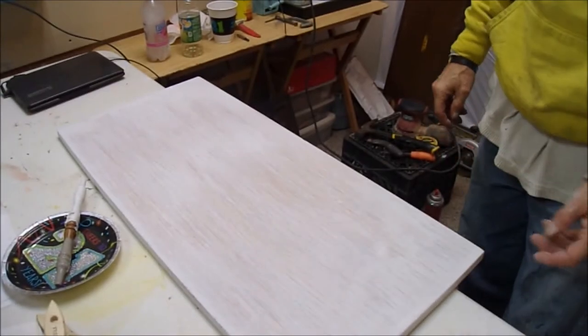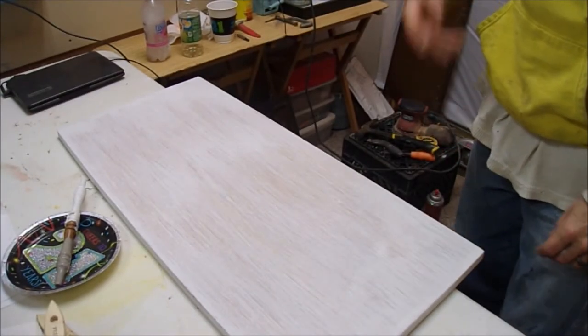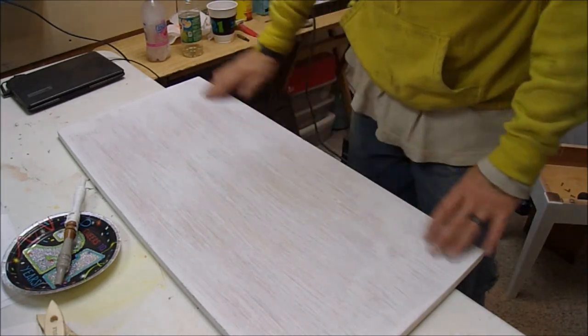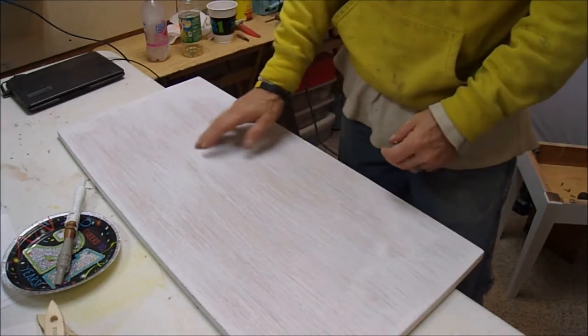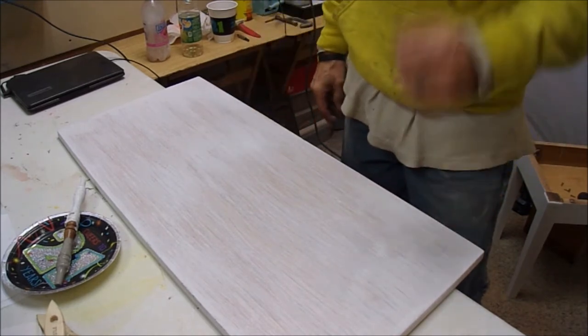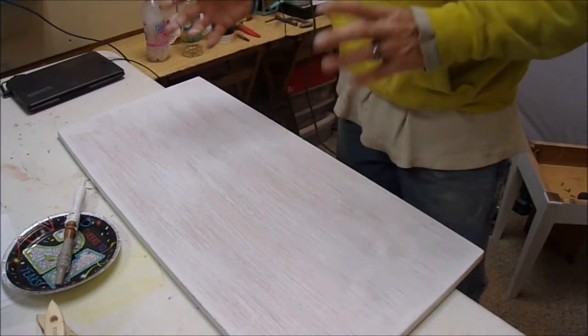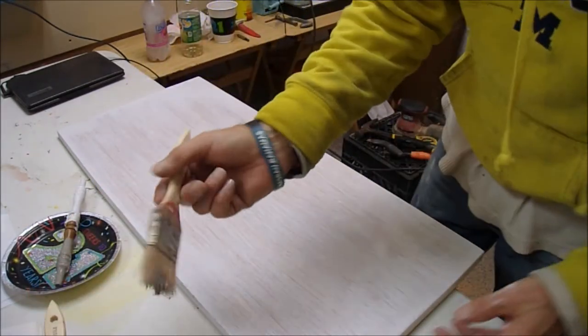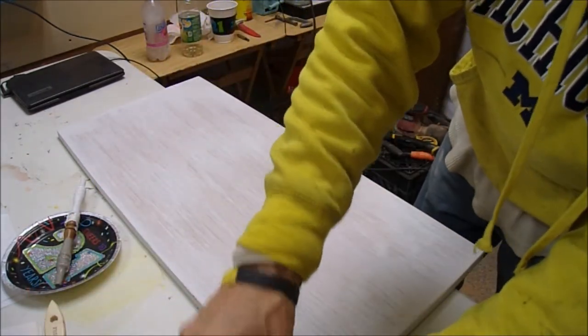All right, we're back. All I did is just coat it with white — let the white get dry. You got a nice surface. I went very lightly because I want these little grains of oak to show through when I put the gray on. The white is going to go in and it's giving me a grain effect, which is what I'm really looking for.